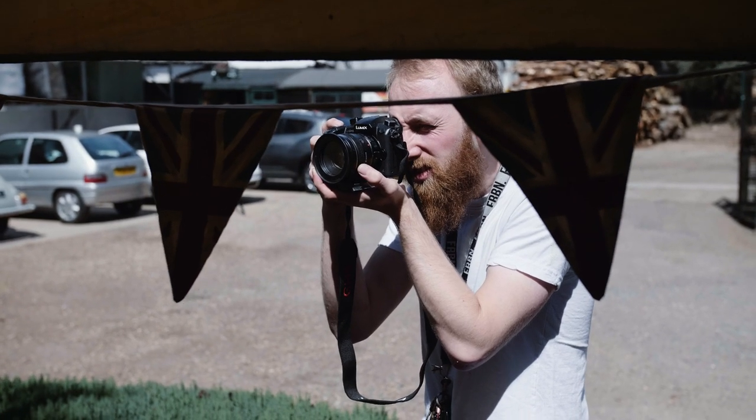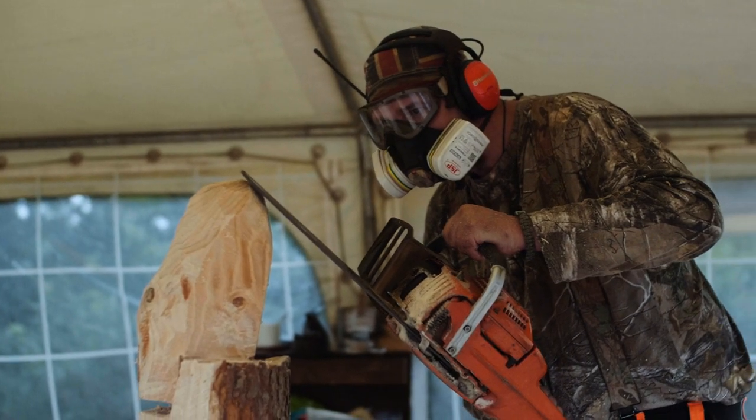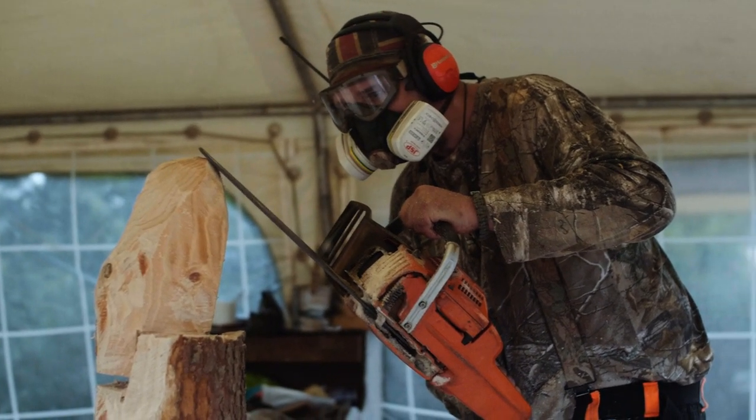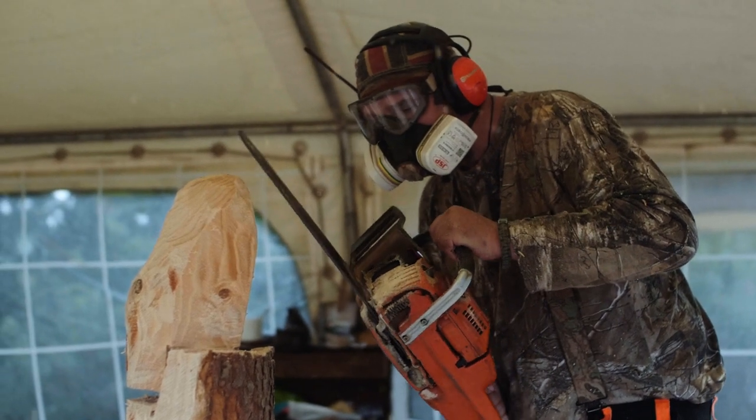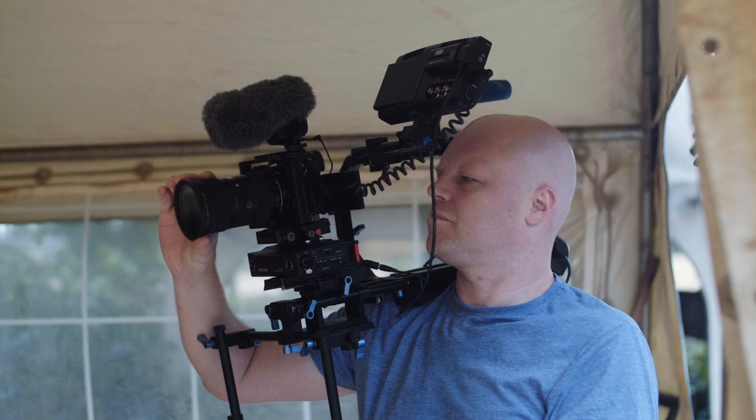Hello, I'm Travis Ward and I am one of the camera operators for this documentary. Given the topic of this documentary, we knew that we would be working in a loud environment where the sounds of the chainsaws would dominate all sounds within a certain radius.